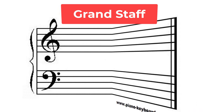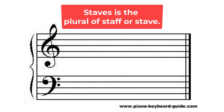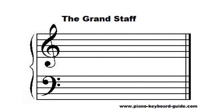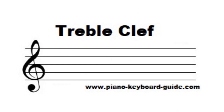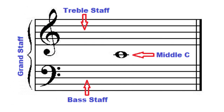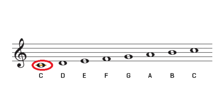It is really two staves joined together by a brace. Staves is the plural of staff or stave. A staff or stave is a set of five horizontal lines and four spaces that each represent a different musical pitch. The upper staff makes use of what is known as a treble clef, while the lower staff uses a bass clef. Middle C is centered between the two staves. Middle C can be written on the first ledger line above the lower staff or first ledger line below the upper staff.